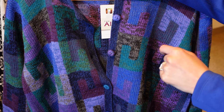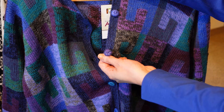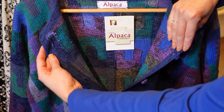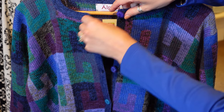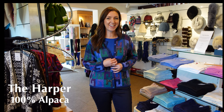The Harper buttons have all been hand finished using alpaca yarns from the variation of the colours within the cardigan. You can see right through to the inside, just the care and detail that has been taken when handcrafting the cardigan. And that's the Harper cardigan.